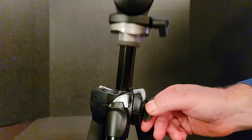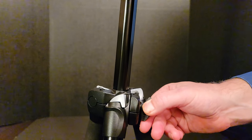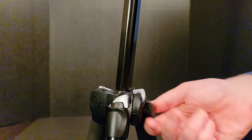Our first step is to extend the tripod center. We need to do this so that we can gain access to the three screws that are on the underside of the tripod head.